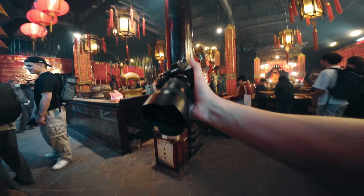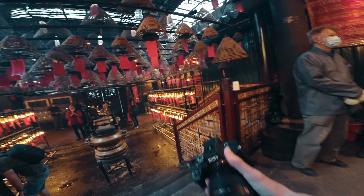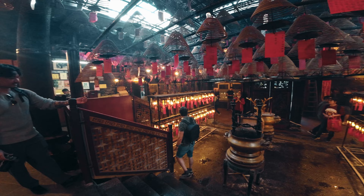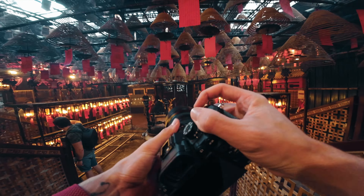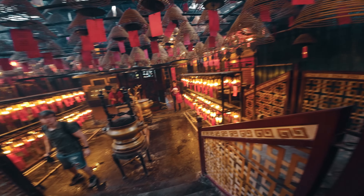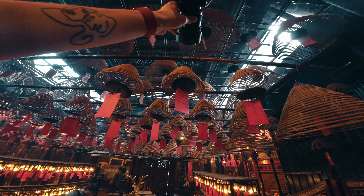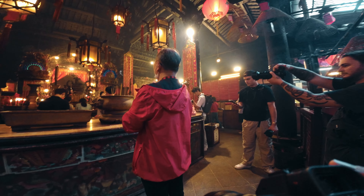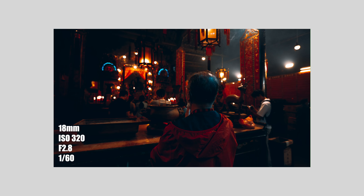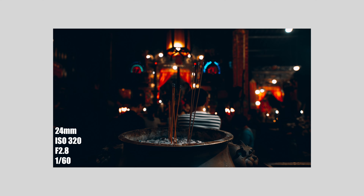We've come to Man Mo Temple — I'll link everything below for all of the locations in this video. As you can see it's pretty crazy. The aesthetic in here is beautiful and amazing to see. I'm using a super wide today because it just shows how insane this location is. I'm just putting the camera up to my eye so I can see what I'm doing — I'm using 24mm.